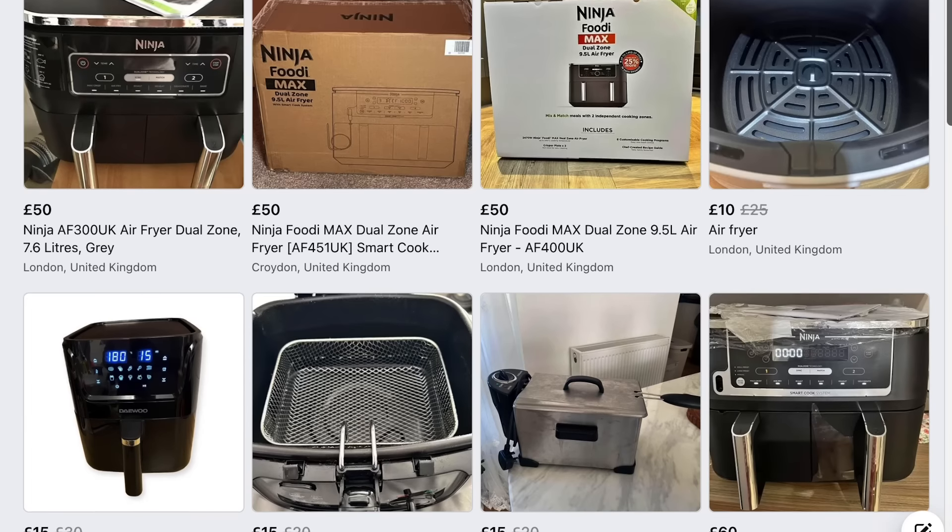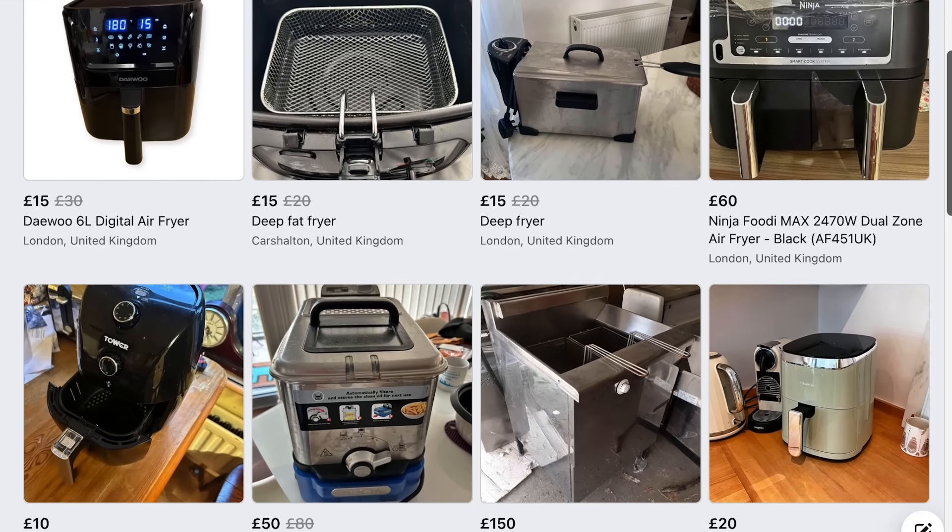We've been having a little look around online for something secondhand that we think a lot of people might have, and within about 10 minutes we found this little air fryer. We figured it's worth a go — we've not tried an air fryer before but it sounds like it might work, so why not, let's go get it.